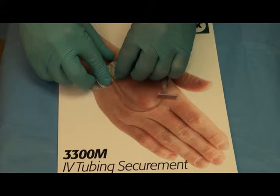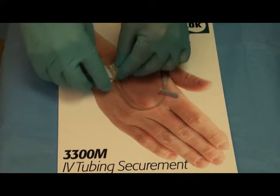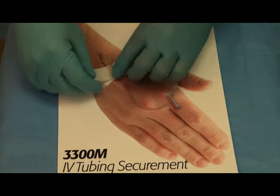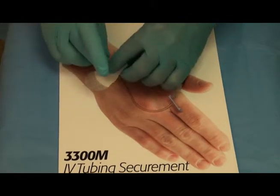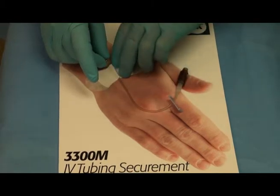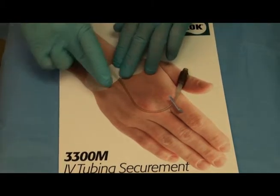Remove the inside adhesive release liner and press the IV tubing onto the exposed adhesive. Secure the velcro fabric cover down over the catheter and press around and on top of the catheter.